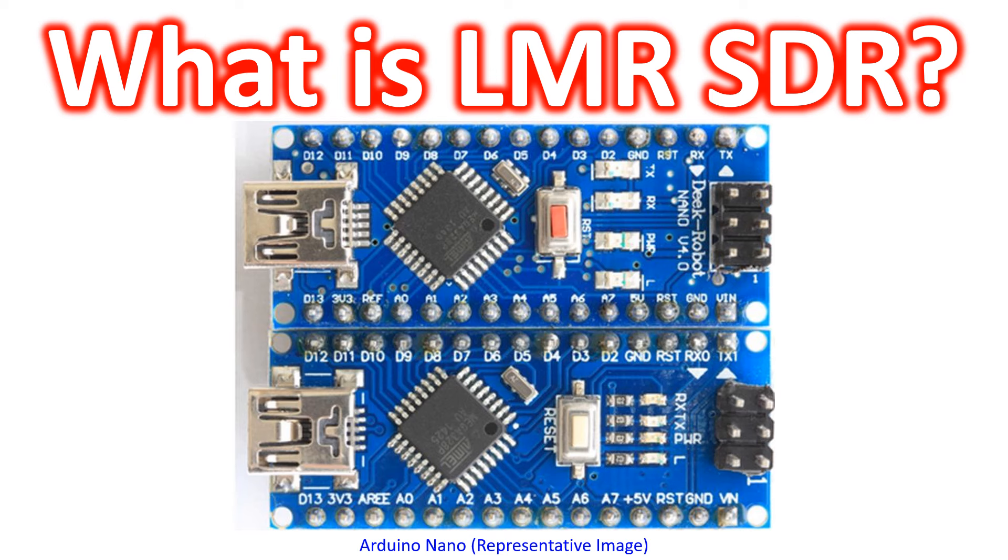I could not find the expansion of LMR on those pages, though I presumed that it would stand for LAN Mobile Radio. LMR cables which many of us use were initially designed for LAN mobile radio.